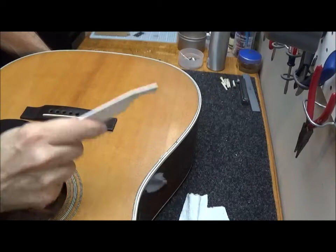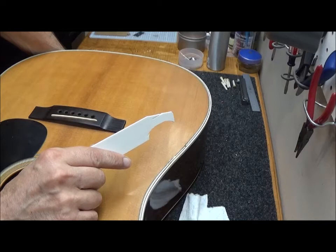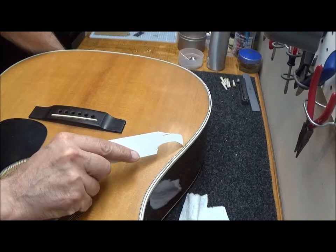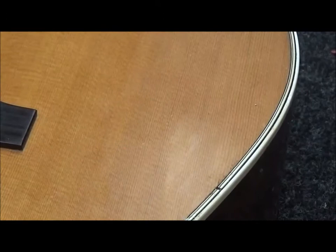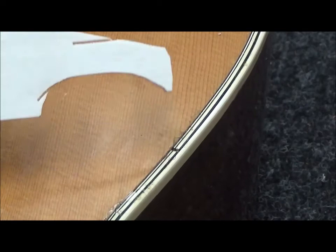I could easily be done with this job and give the guitar back and get my money as-is. But at Harpeth Restoration, I try to return the guitar to the customer in the original condition with the original protection. That means I'm going to put some new lacquer on here. Let me zoom in so you can see this little defect — a little missing purfling. All kinds of arm sweat can get down in here and start causing delamination in the future if I don't fill this in. So I'm going to sacrifice five minutes of my time.